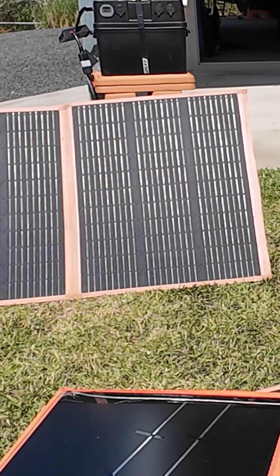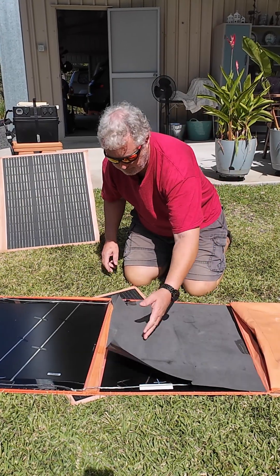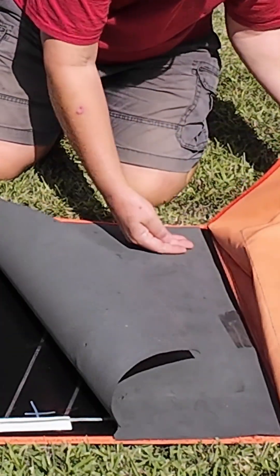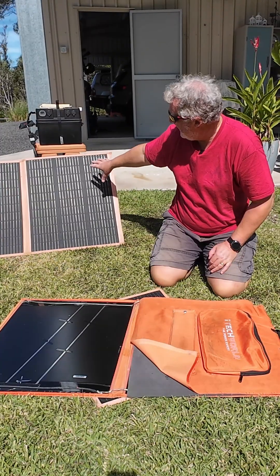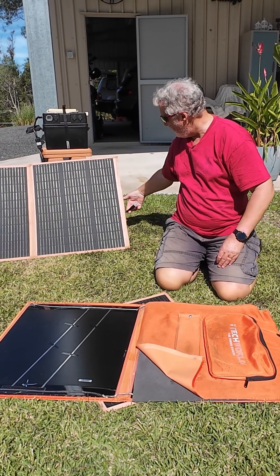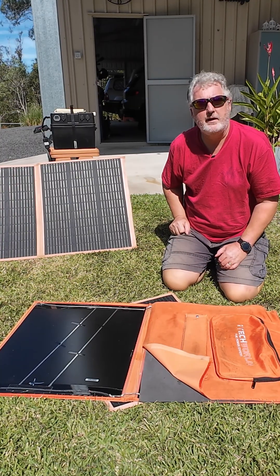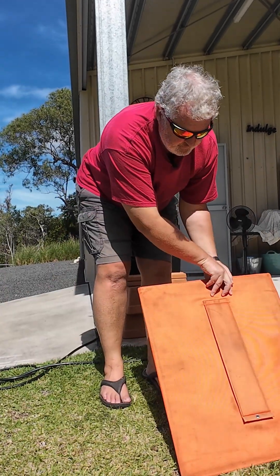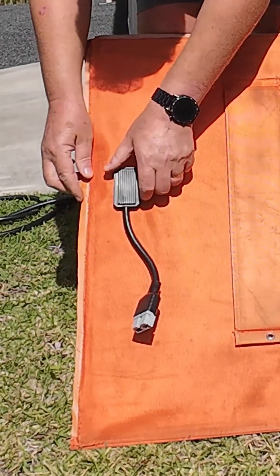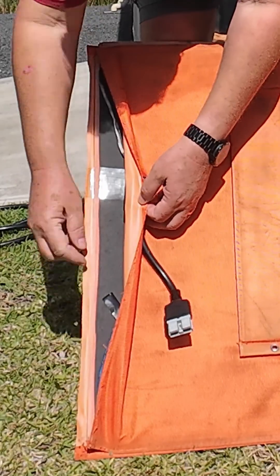I decided to cut the two panels out that were working and then discard the rest of it. I took the connector out of the pocket, disconnected that from this side, disconnected it from the ribbon cables, and then transferred that across to the end of the working panel. That now gives me a two panel 120 watt solar panel working. I've taken the joiner and the tail and connected it onto the cables that run through to the positive and negative on the panels.